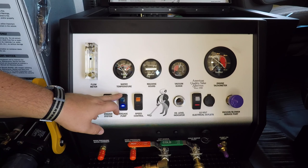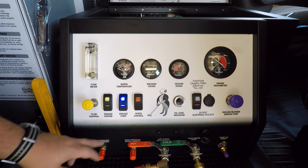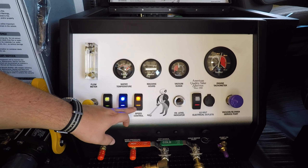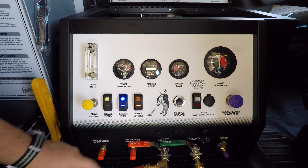Next, start the high pressure pump by activating the engage pump switch. Turn the speed control up to Mach 2. Then once it revs up, turn it back down to Mach 1. This should set the RPMs to about 1500 on the tachometer.